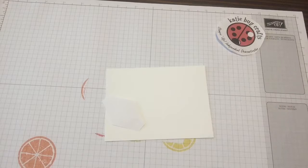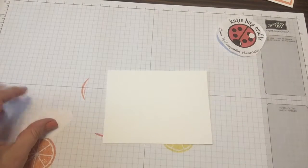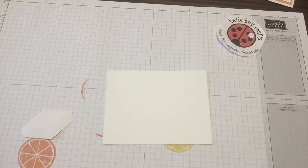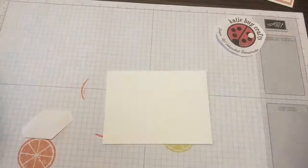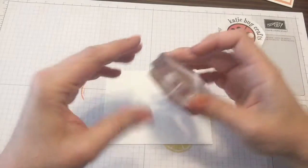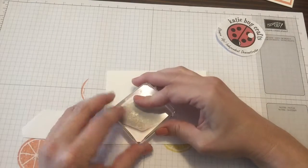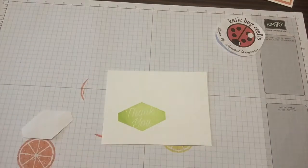Since we want ours for today to just be a smaller one, we're going to stick with the copy paper. The first thing I'm going to do is take my stamp from that Accented Blooms set. I got a dog hair on it — I've got to wash it off. That's the thing about stamping when there's pets around: you've got to double check sometimes to make sure a random cat or dog hair didn't end up in your stamp. So I'm going to stamp my thank you sentiment this time.